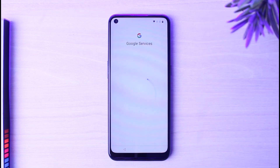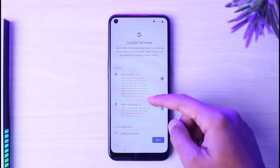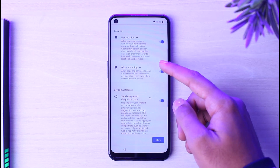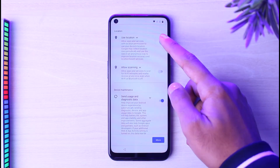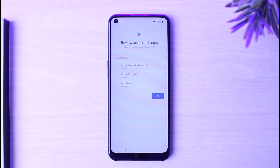Now it will again say Just a Sec, and then you will be taken to the Google Services page. If you want, you can disable these by toggling the bar off, but if not, you can leave them on and then tap on the option Accept.